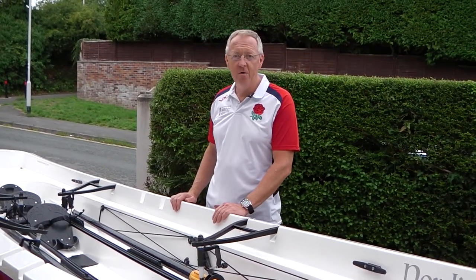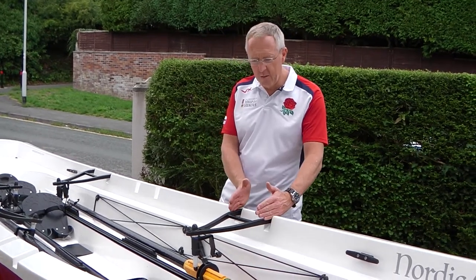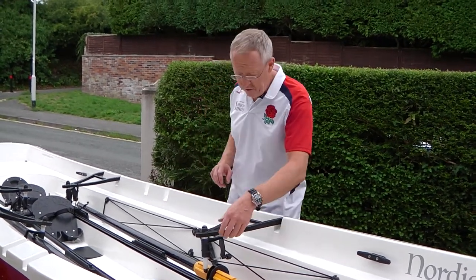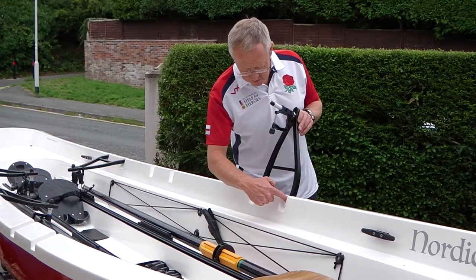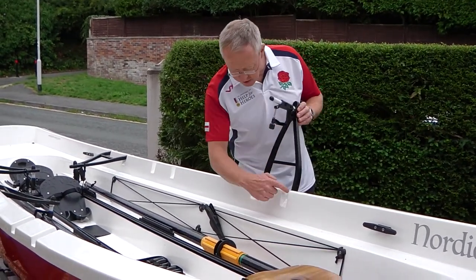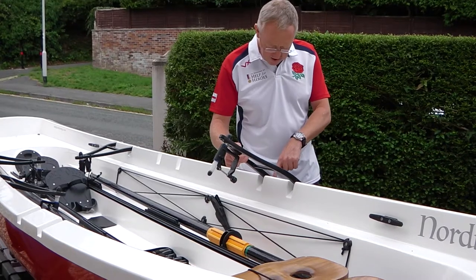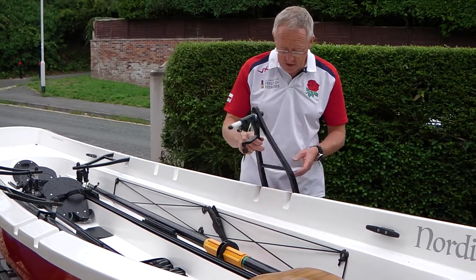Today I'm going to show you how to move the rigger position on a Nordic Explorer double from a forward double position to a centre location, to allow you to row it as a single. The riggers are held in with four machine screws — two inner ones at an angle which screw into a captive plate within the moulding, and then two outer machine screws with bolts on the outside which we can undo and remove from the outside.